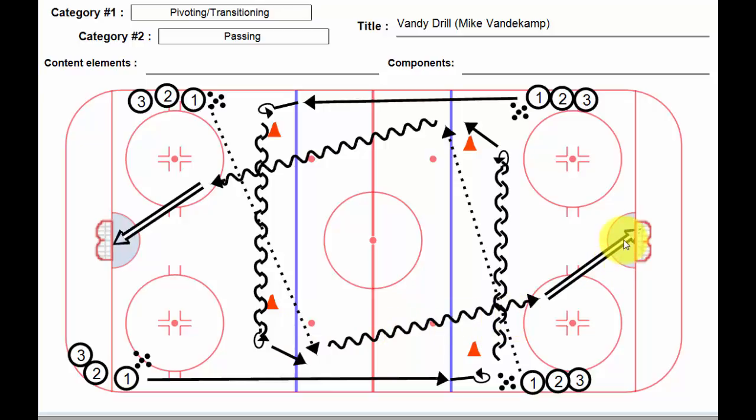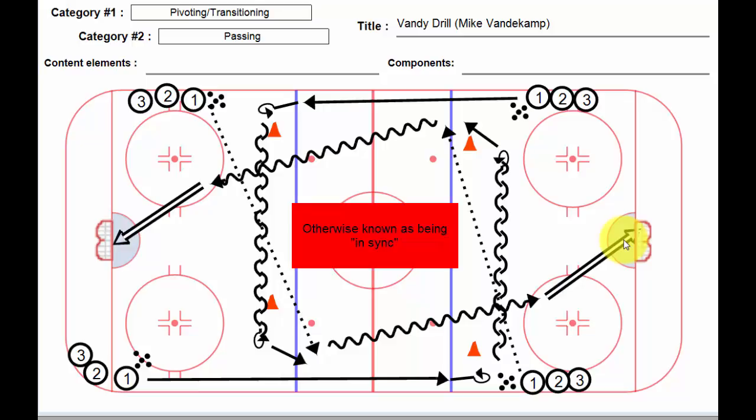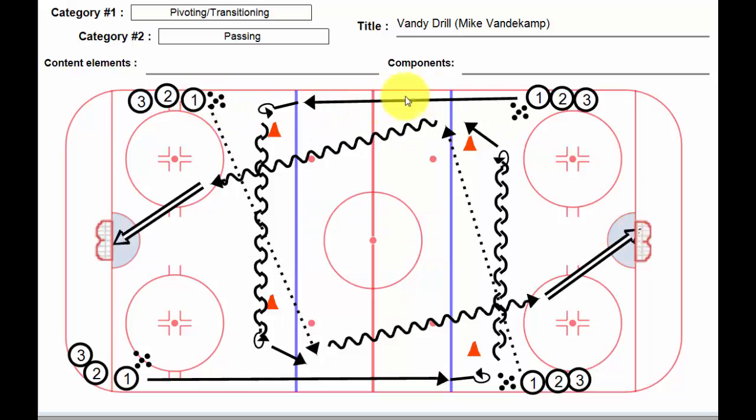This happens out of both ends. Once this is done, we're going to go on the whistle to make sure that it's working well and everybody's in concert together. We then go the other way — player number one makes a stretch pass down to this player, goes around the cone, pivots backwards to forwards, and is then going to get a pass across.